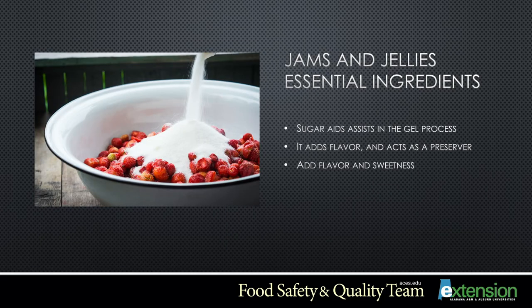Sugar adds flavor and assists in the gel process, and also acts as a preservative. Do not alter the amount of sugar called for in the recipe, as this will prevent a good gel and alter the taste. Corn syrup or honey can replace up to half of the sugar in a recipe. When doing this, use a light-colored, mild-flavored honey so it will not overpower your fruit flavor.